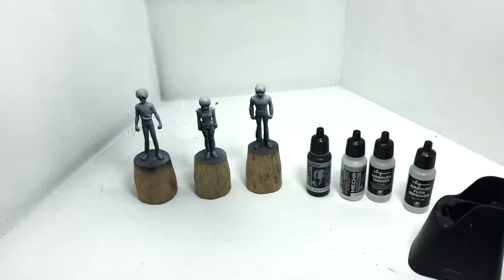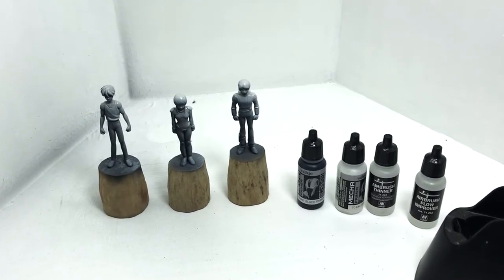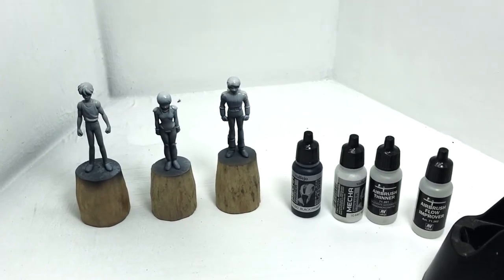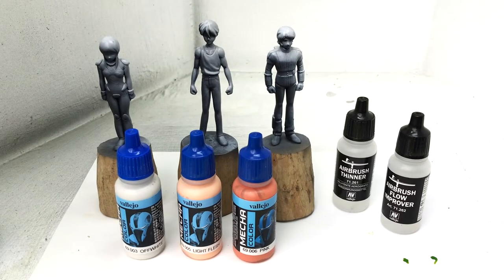There, we're done with the priming. We simulated the lighting by spraying white primer on the upper right side of the figures. Now let's start with the colors.